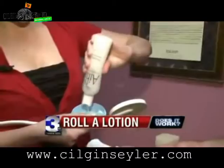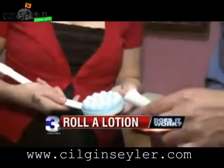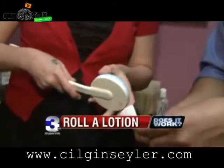All you do is fill the chamber with your favorite lotion and the 19 built-in roller balls will apparently do the rest. That's it. I think it's ready to go.